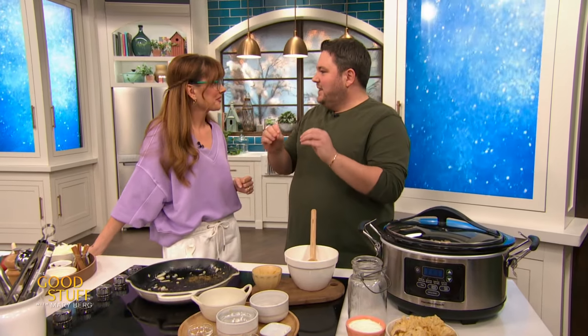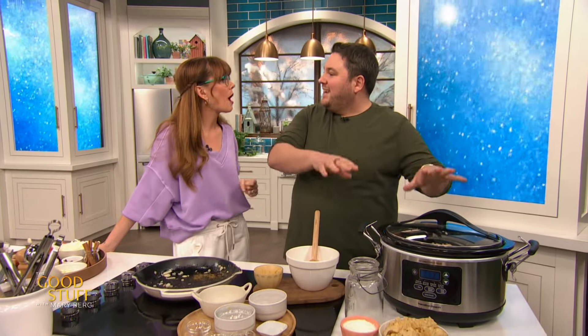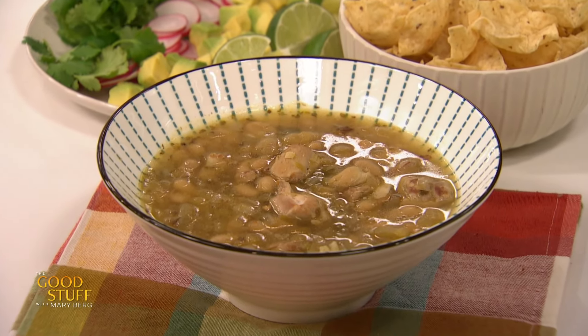That goes on low heat for four hours. Then what I like to do the last half an hour is take some of the beans out and mash them, then back in on high for half an hour — it thickens it up. We have a bowl here and we're going to jazz this up. Do you have a spoon? Yeah, I got a spoon.